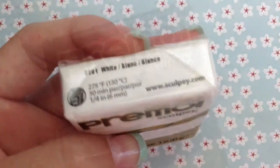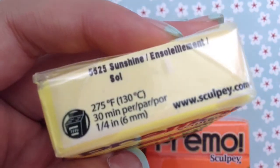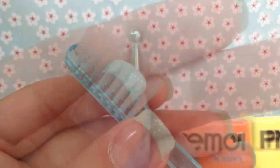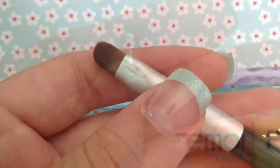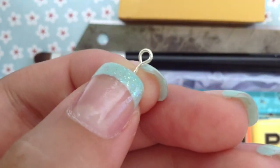For this you're going to need some white, black, orange, and yellow clay, a toothbrush, dotting tool, makeup brush, a blade, a yellow chalk pastel, and an eye pen.